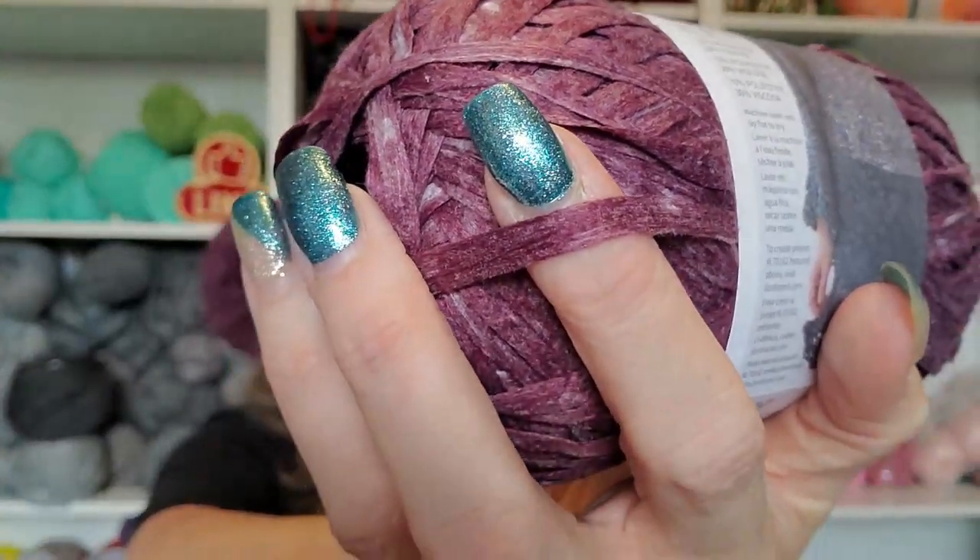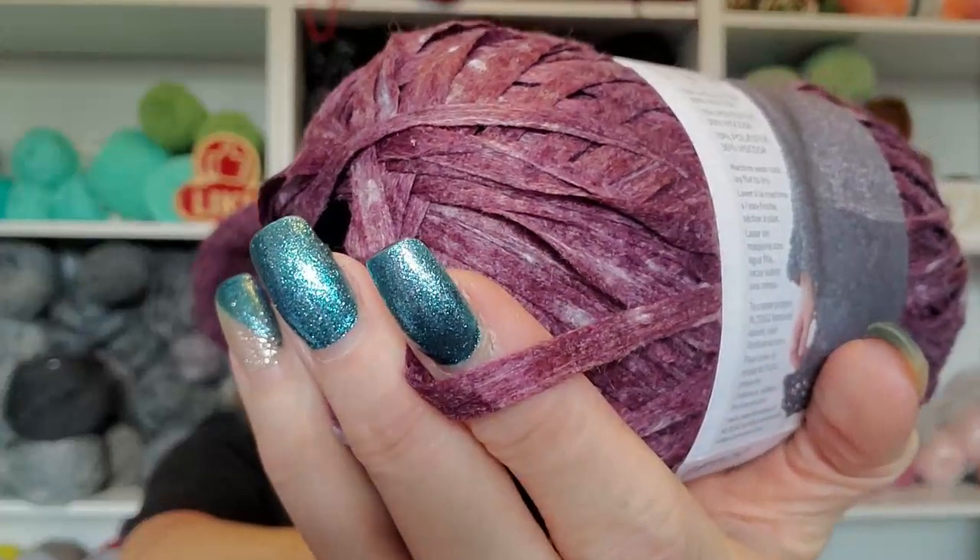If you've never seen tape yarn before, it's flat — a flat yarn. But when you work with it, it kind of twists and it works out just like regular yarn. This stuff is really soft. You would think it would be kind of twiny, but it's not. It's really soft and I was quite excited to work with it. You can make garments with this, that's how soft it is, and I just might do something like that.